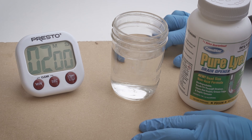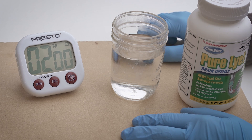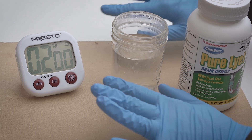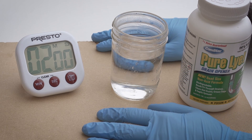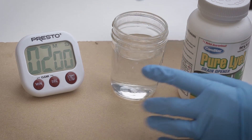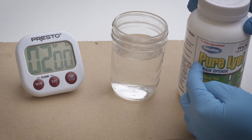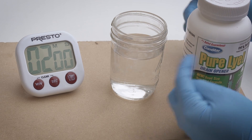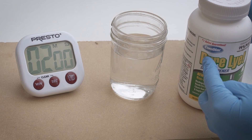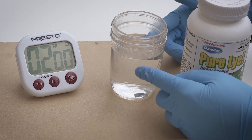First things first: safety. I am outside right now and it is freezing out here. I've got my rubber gloves on — you want to protect all skin and eyes from this stuff. It's effectively drain cleaner so it's not good to get on you. I've got a glass of warm water. You're going to mix lye in at a ratio of one cup of water to half a cup of lye — a two-to-one ratio. We're just going to pour it in, dissolve it, and then dunk in the end mills.